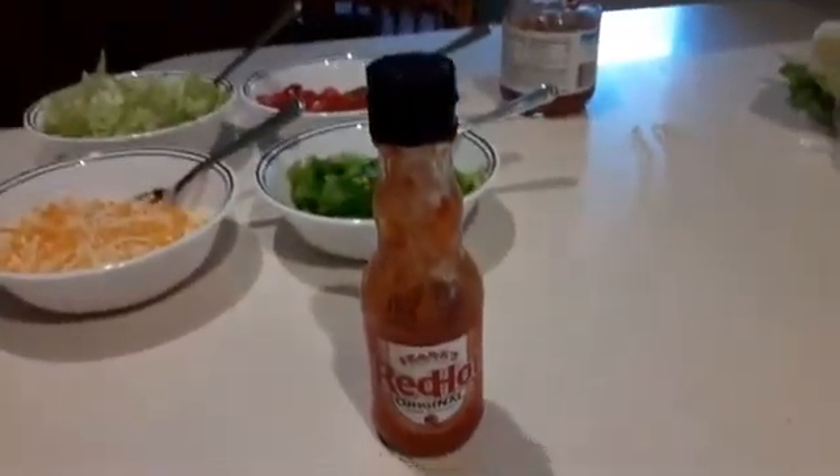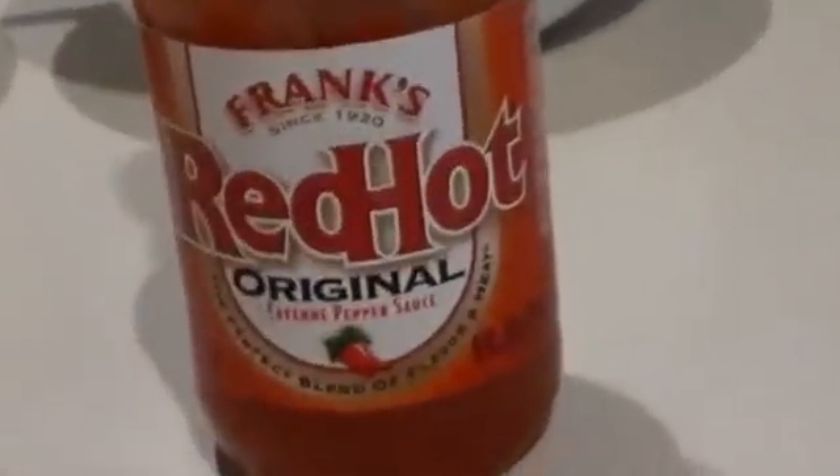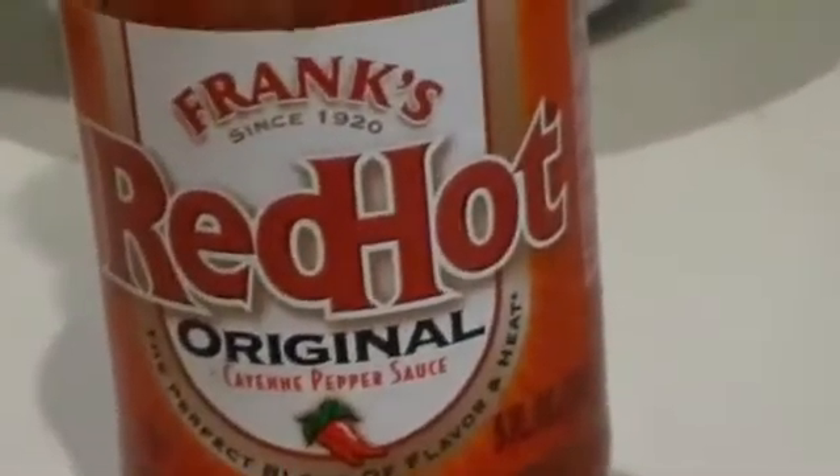This is Frank's Red Hot. It's a good hot sauce for Mexican food — it's not too hot to where you can't taste the food; it just has a nice flavor to it. It has a little bit of a vinegar taste, but it's a good hot sauce.